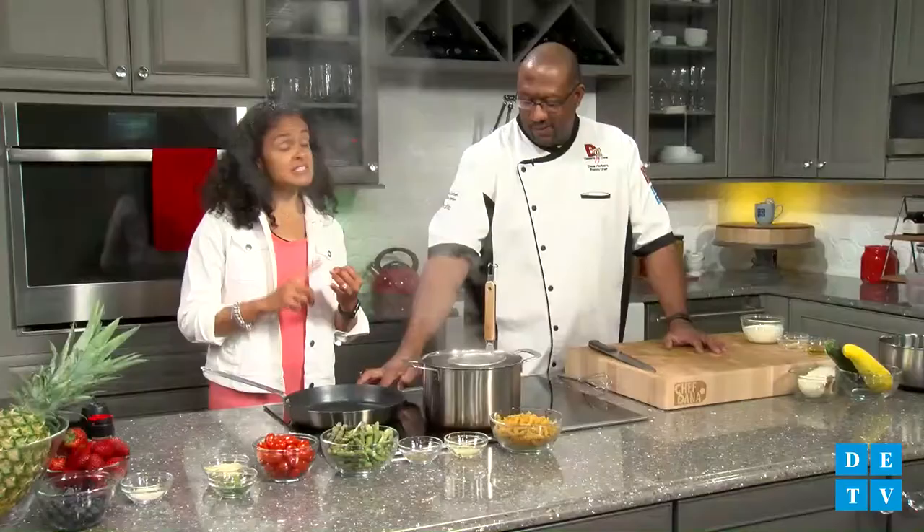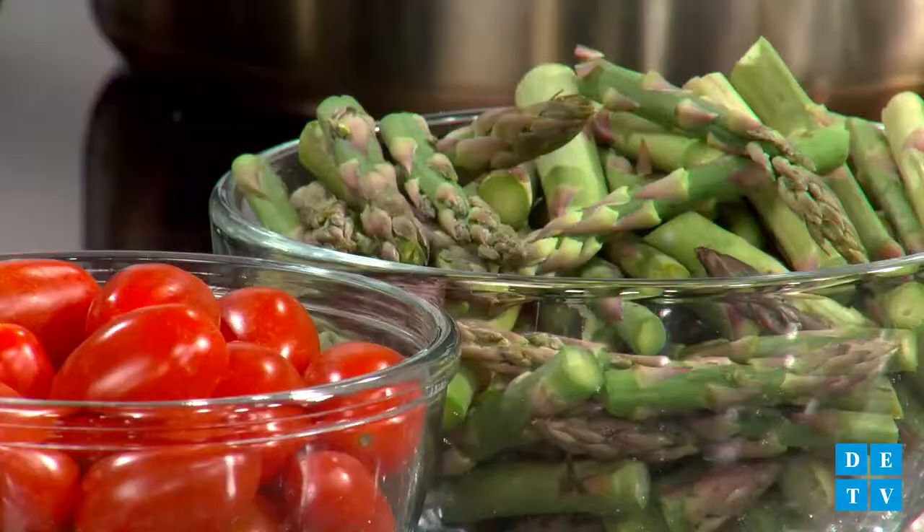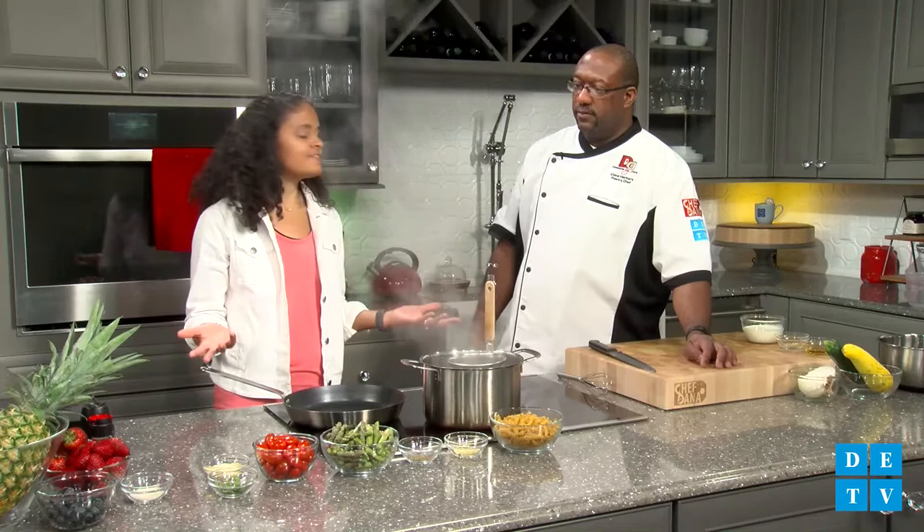In our summer pasta, we are going to do asparagus, zucchini, squash, and tomatoes. Basically, the idea is find whatever is in season. Right now it's summer — asparagus is very much in season, and summer squash, which is your yellow and your zucchini squash, are easy to find and on budget. You can mix and match — you can add spinach if you wanted to.